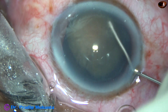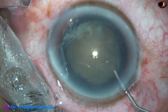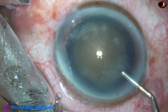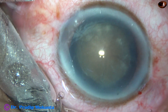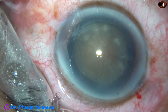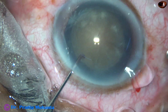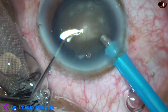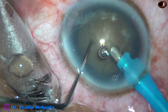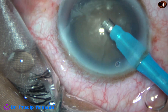Hydrodissection is done very gently — small aliquots of BSS are injected at multiple points and then the nucleus is rotated gently. Viscoelastic is again injected to fill out the anterior chamber. Now is the time to introduce the tip of the phaco needle. The tip goes in bevel down, some superficial cortical lens matter is removed, then the handpiece is turned to make the bevel up.